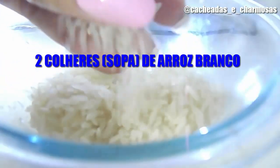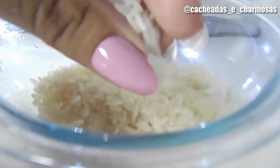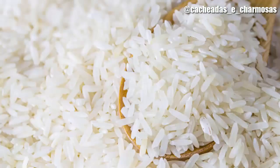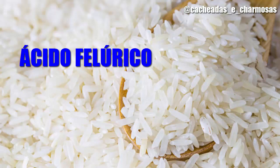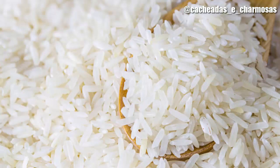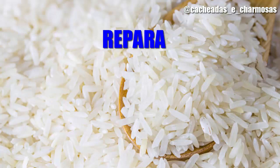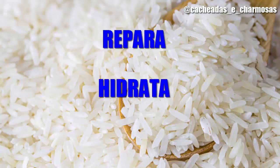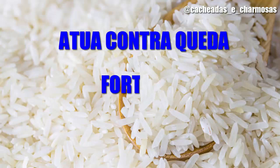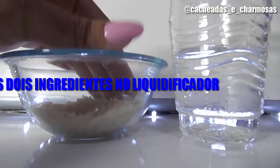Vamos usar duas colheres de sopa de arroz — eu estou usando arroz branco comum — e 100 ml de água. O arroz possui ácido felúrico e orizanol, que funcionam como poderosos antioxidantes para proteger os fios dos radicais livres, reparando-os dos danos, hidratando-os e devolvendo o brilho.